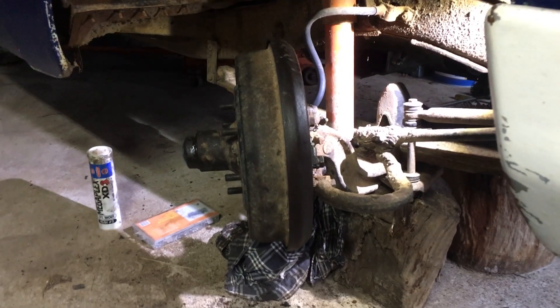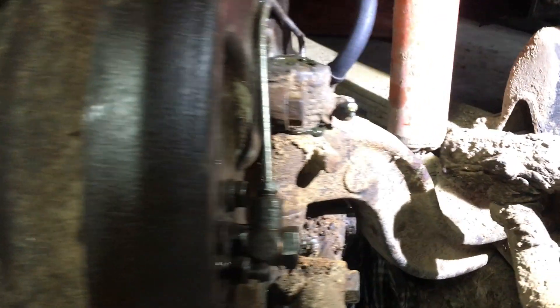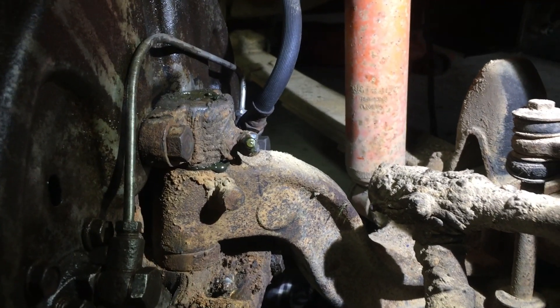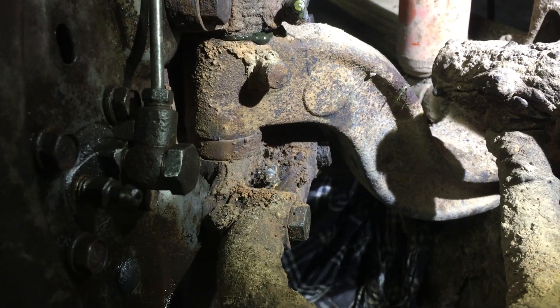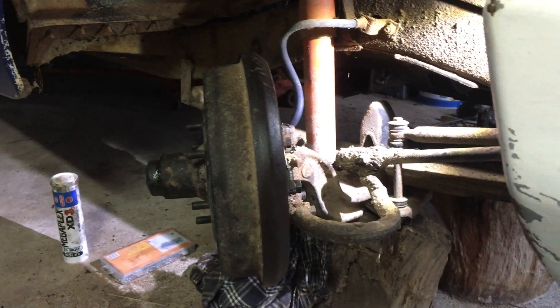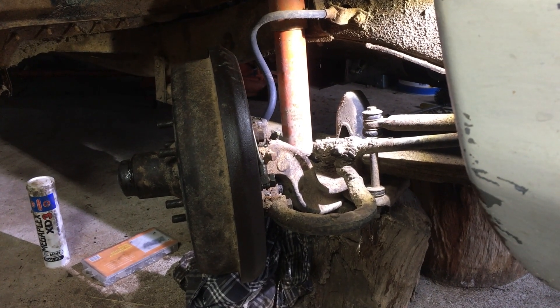Just a quick note — I was just greasing the kingpins. It's really easy to see the top grease nipple, the Zerk, but don't forget you've got a second one down the bottom. And given how hard kingpins are to get these days, I'd be looking after the kingpins. Don't forget to grease the top and bottom Zerk.